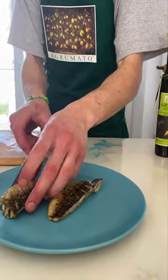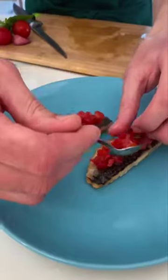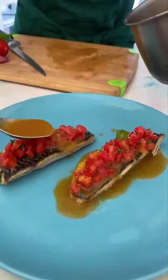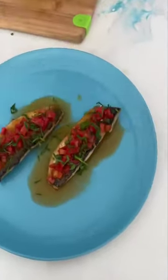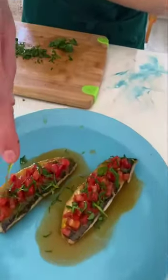We can now serve our dish. Let's put the fillets on the plates, then cover them with the tomatoes prepared before, and at the end glaze them with the fish sauce. Finish the plates with parsley on top and a drizzle of Agrumato Blood Orange.